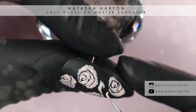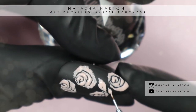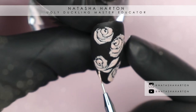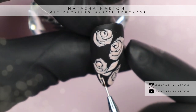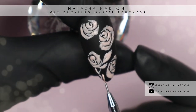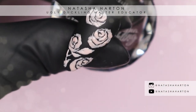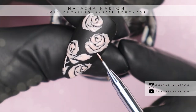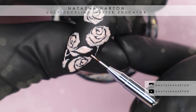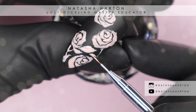Now you can see me laying down my first leaf. I'm making sure not to make it too perfectly shaped — I like it jagged in some areas and pointy in some areas, as this adds more interest and makes it look slightly more realistic. It just doesn't look as cartoony or bubbly. I'm adding a couple of stems here and there and then filling in the rest of the nail with varying sizes of leaves.